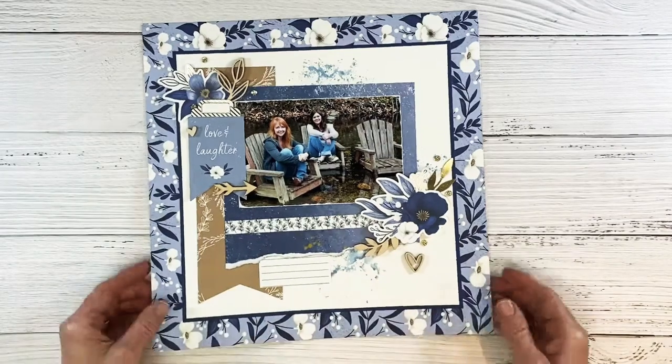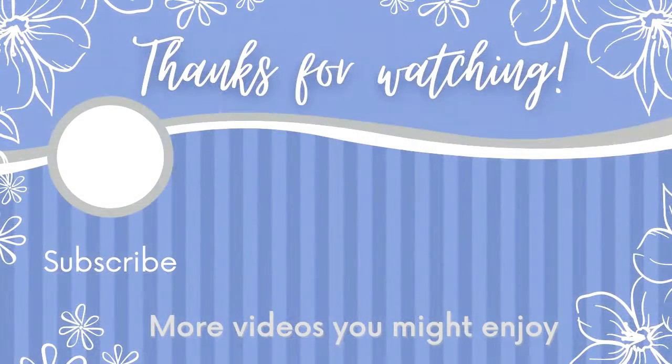I will definitely have some more projects with this Serenity paper collection coming up later in the month. Here are some more videos I think you would enjoy. Thank you so much for watching and I'll catch you guys in the next video.